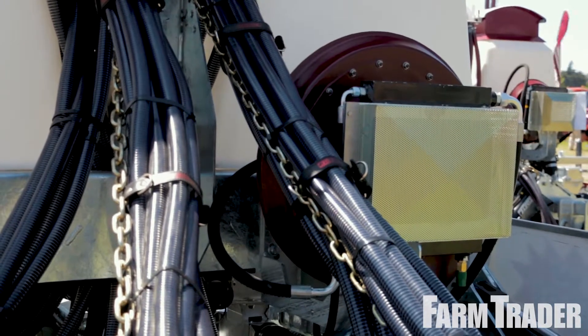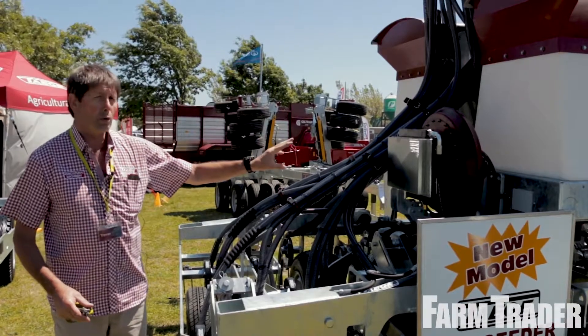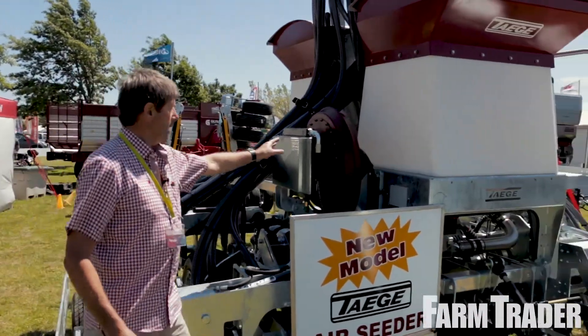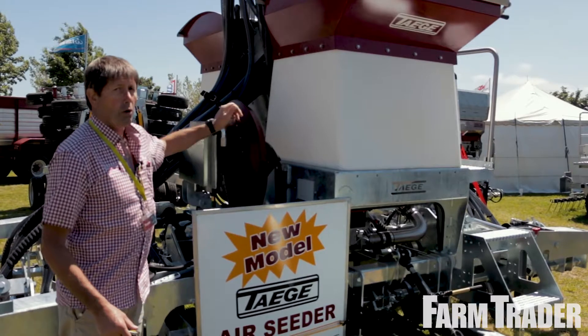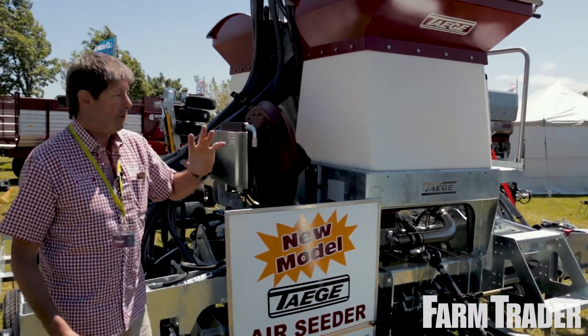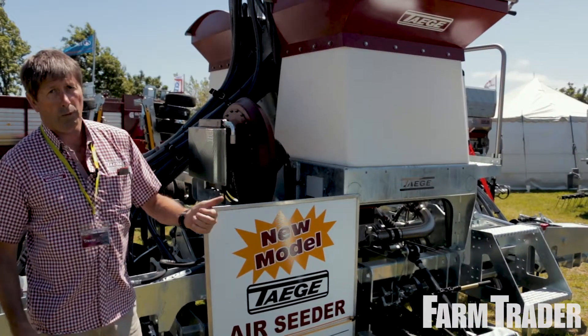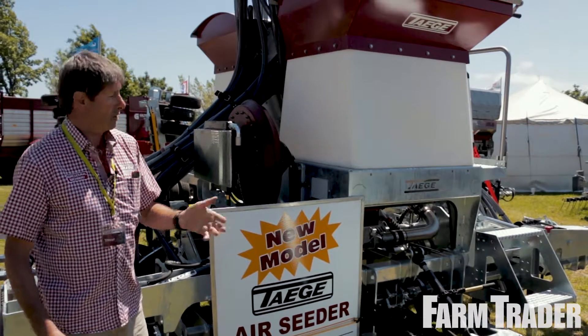We run bigger fans than most — we don't want them hustling around as fast, and we want them quiet. We run a radiator for two purposes: one is to cool the oil coming from the tractor to run the fan, and the other is we're going to introduce warm air through the system, which helps on those damp, cold, clammy days.